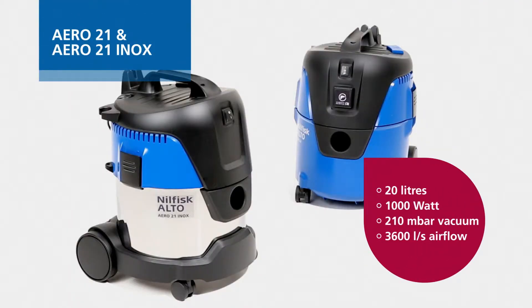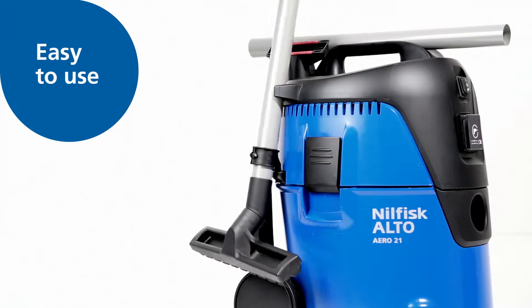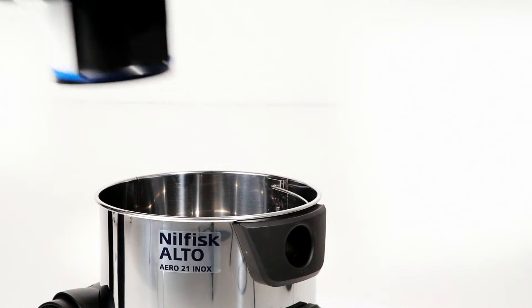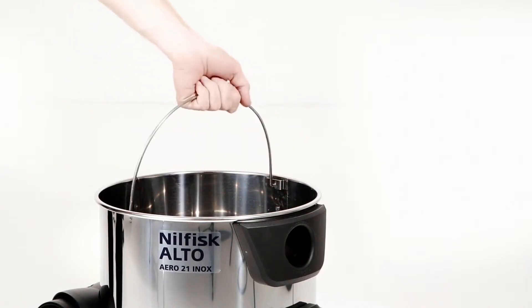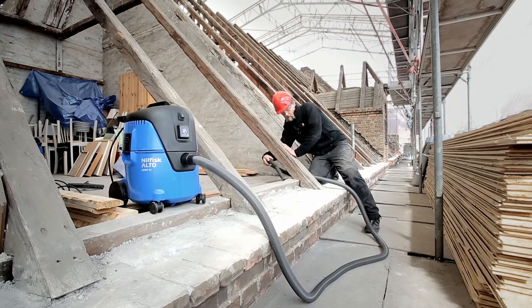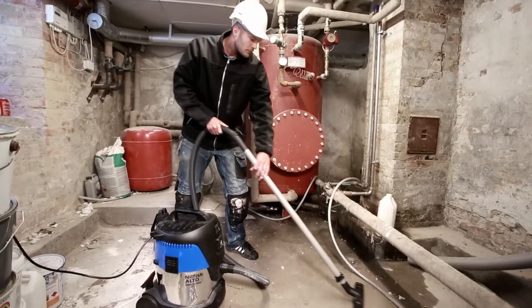Aero 21 is the smallest model in the series and offers a compact design, a capacity of 20 liters, and easy to use features. It comes with integrated accessory storage and an optional stainless steel container with a handle. Aero 21 is ideal for smaller cleaning jobs in workshops or client sites.